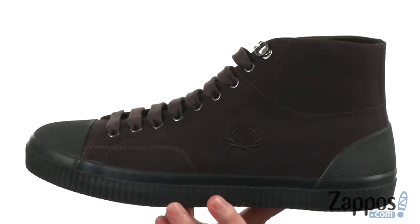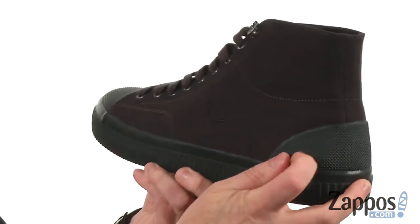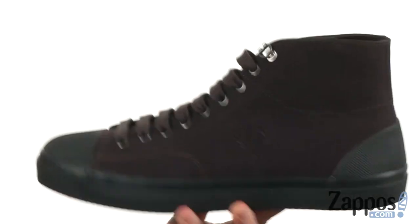They're available in a few different colors to choose from, made out of a soft canvas material. You've got the textured toe cap up front and a textured heel cap back here in the back, and this little ribbed midsole just really pulls the whole look together.